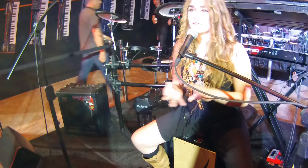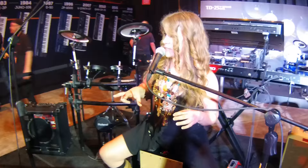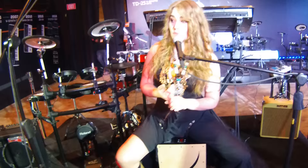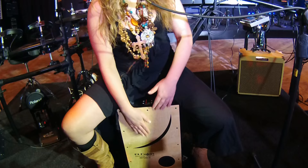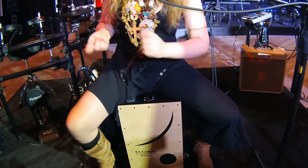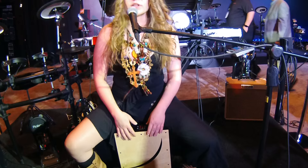I'll explain a bit about the sounds. We have three different sections for the sounds, and each section contains 10 sounds. The first section has a lot of different Cajon sounds as well as some drum kit sounds. That is like a cross stick sound of the drum kit right over there — sounds really good.